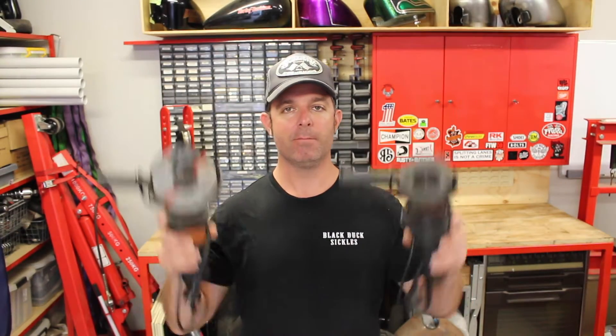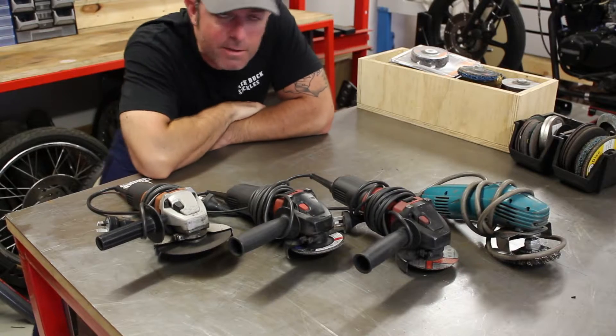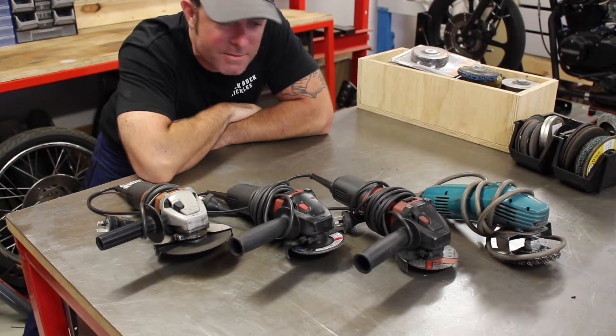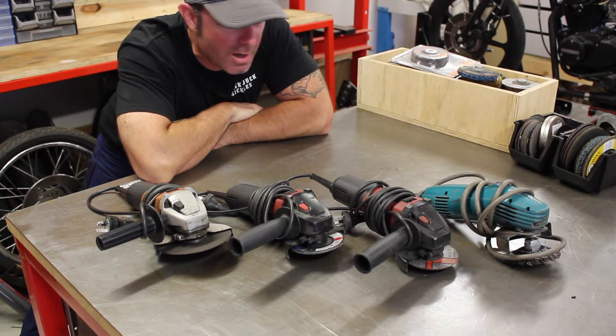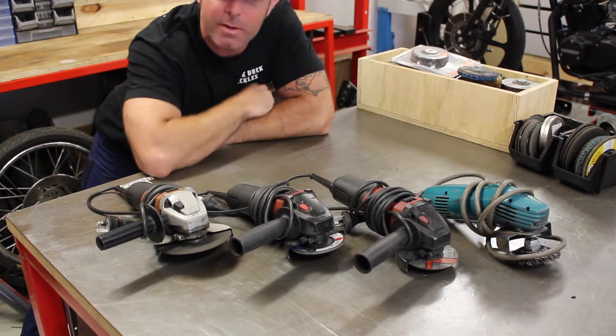Hey everyone, Matt from Crank Engineering. Today we're going to talk about the most used power tool in my garage: angle grinders. I've collected these four angle grinders over the last few years, so let's talk about each one, why they're useful, and why I have them set up with the accessories that I've got.